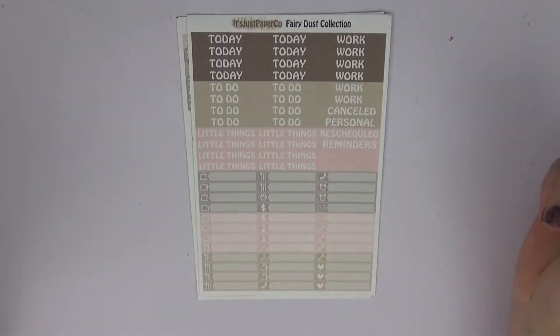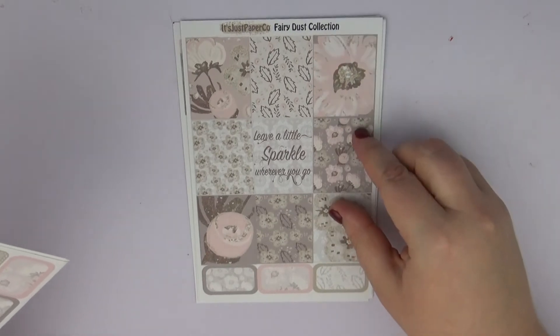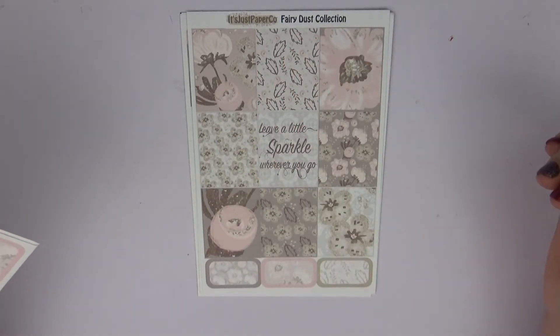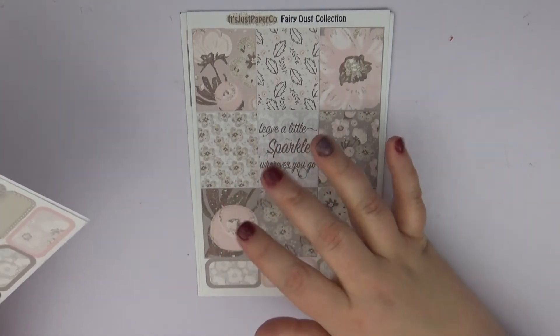We have our weekend banner, our deco, our heart checklist. Then we have our little things and our headers. Then we have some absolutely gorgeous full boxes — this one right here, and this one, and this one, are pretty much why I bought the kit.